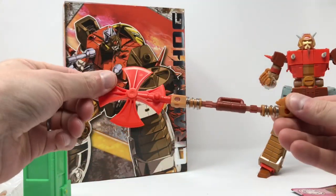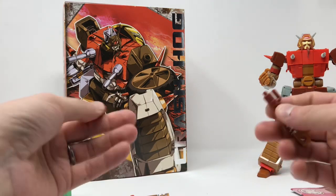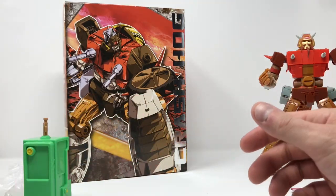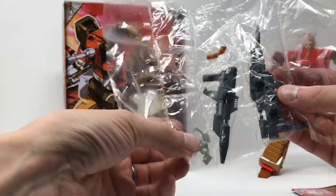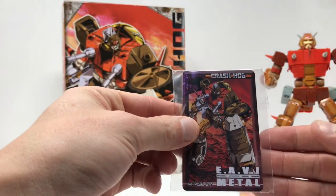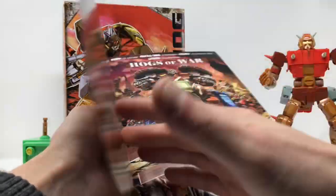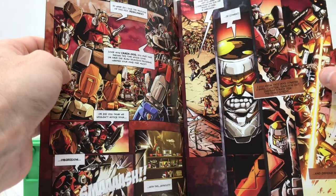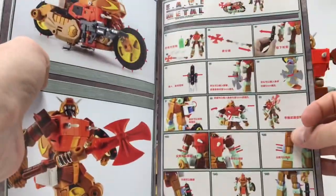There's this axe, which is something he used to fight Springer in the movie. It comes apart and the pieces become the shocks for his motorcycle mode, so everything is used. He also comes with a couple of rifles as well as mirrors for his motorcycle mode. He comes with a tech spec card and a comic book — again, stellar art. The artwork in this is awesome; it gives you a little story as to who these guys are, and then step-by-step photos.